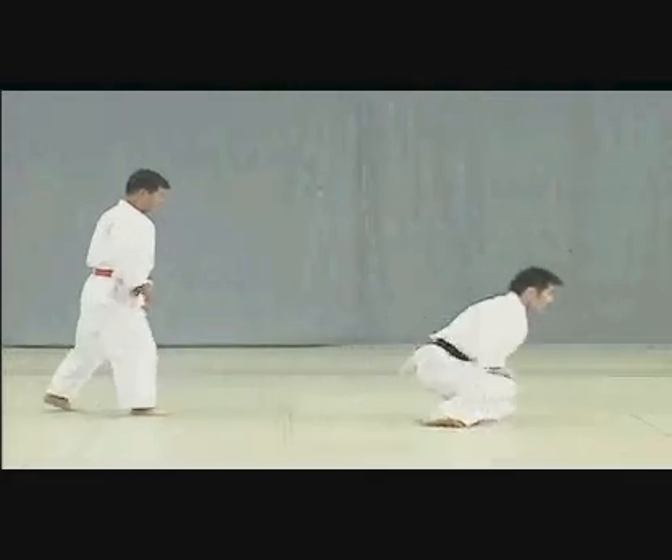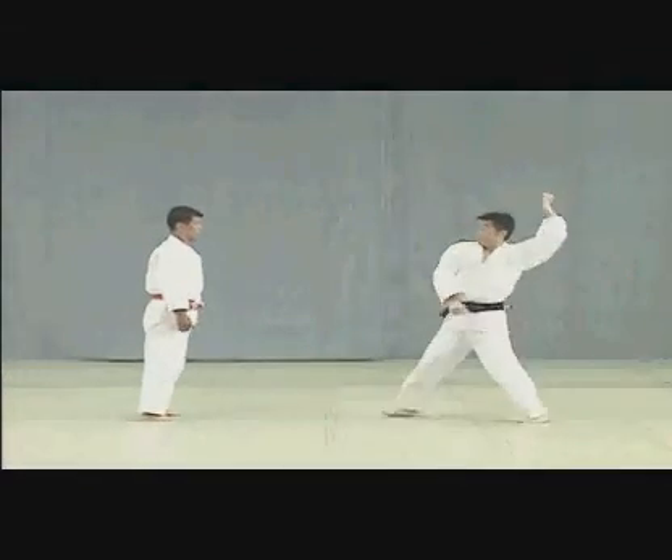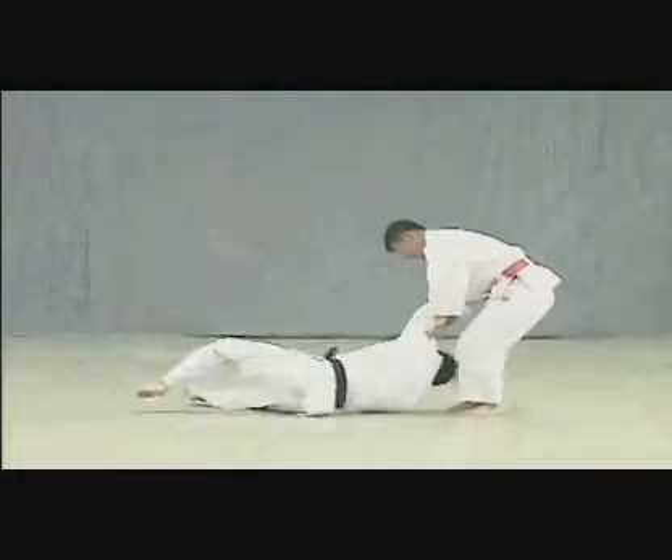In this correct example, Tori deflects Uke's blow by seizing his upper arm to break his balance. He then uses his own shoulder for leverage to throw Uke.